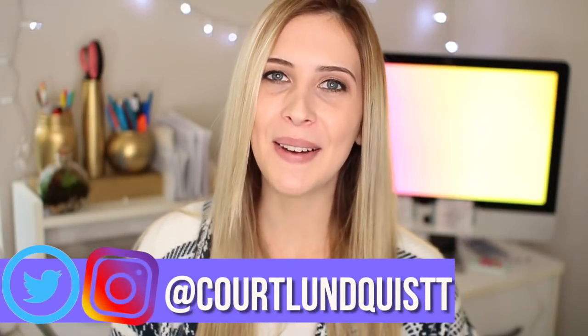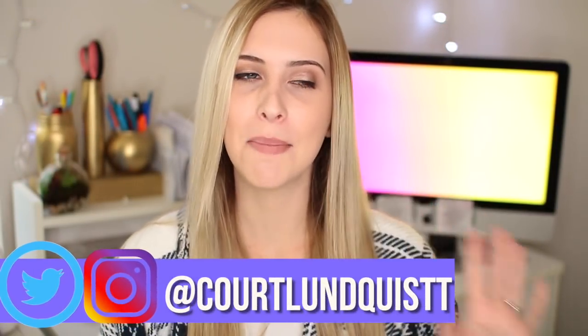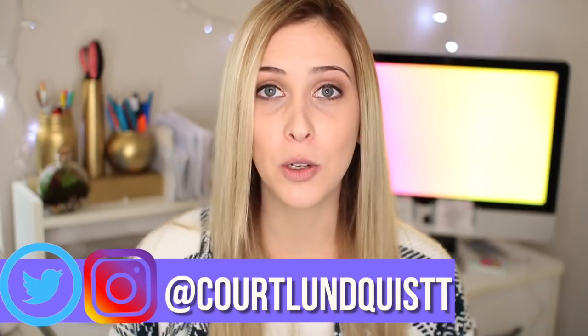What's up beautiful people? It's Courtney. Welcome back. Today I'm going to be doing some five-minute fun easy crafts that you could do when you're bored.